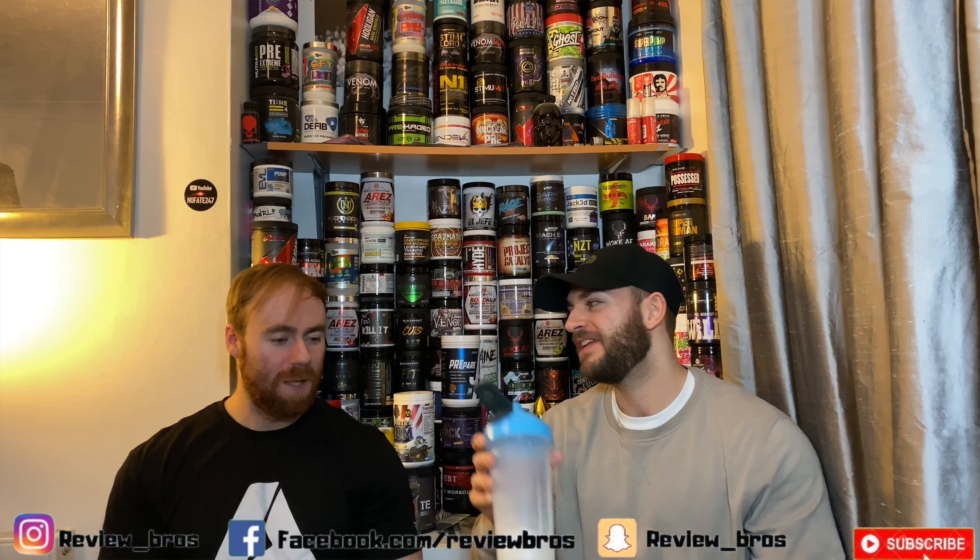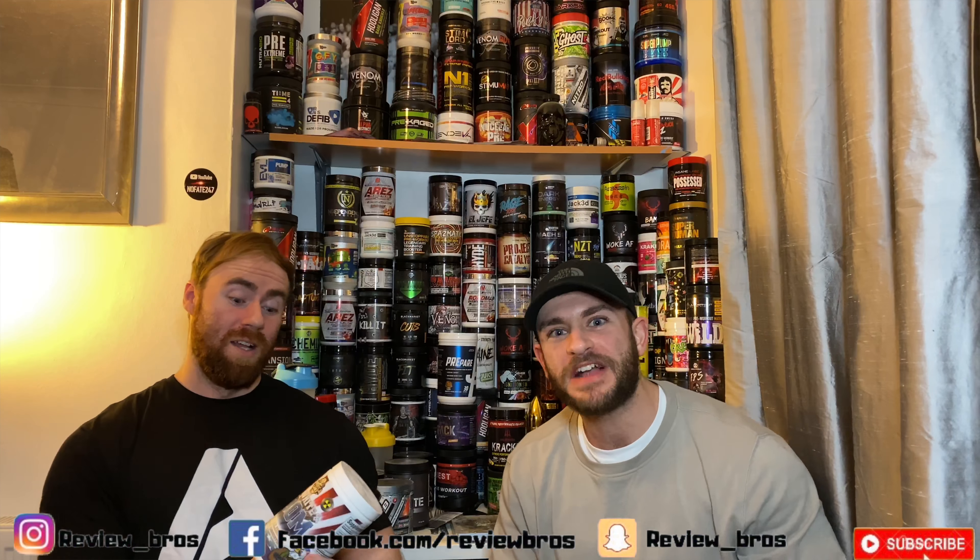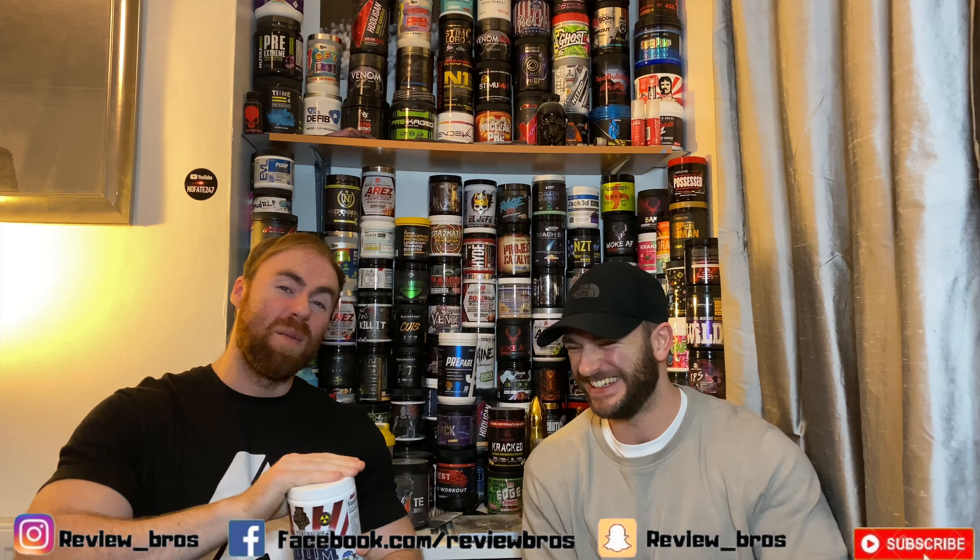It looks good — I should have peeled these labels off but it looks good. Looks very good. You'll have to take our word for it guys. That's really good, and it doesn't even look like they've coloured it either. No, not at all. So they're worried about colouring but then they throw DMHA in it. Irony. Anyway, Blue Angels going down the hatch.